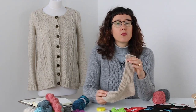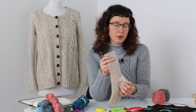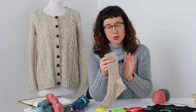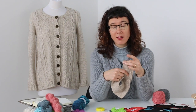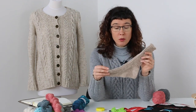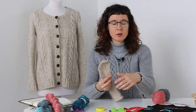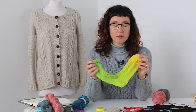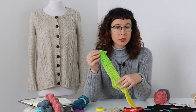One big advantage of working toe-up is that you can get a slightly better fit on the length, and also if you have a really nice yarn and want a long sock, you can keep going until you've used half your yarn before reaching the heel. That's a big advantage of toe-up — you can more easily make use of your yarn. Whereas cuff-down, you have to make a guesstimate of how much yarn you'll need as you work down the cuff.